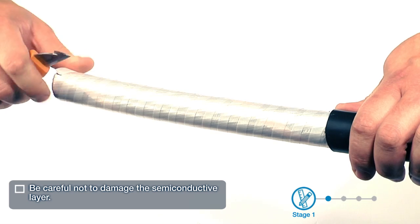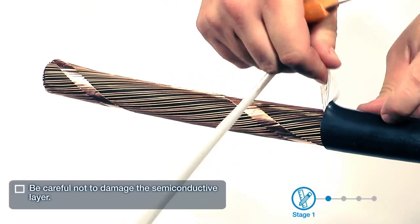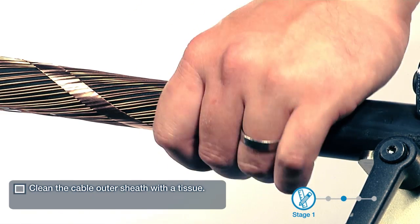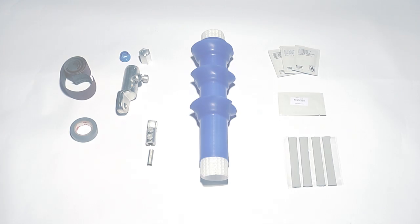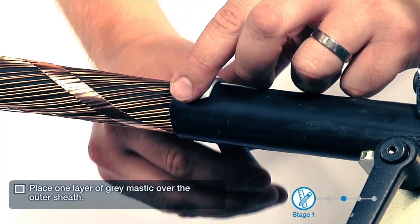Be careful not to damage the semi-conductive layer. Clean the cable outer sheath with a tissue. Place one layer of grey mastic over the outer sheath.